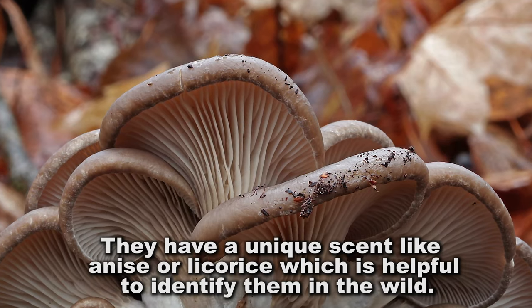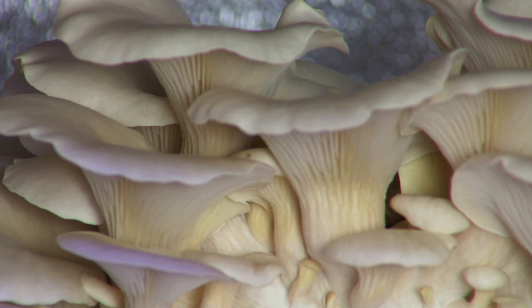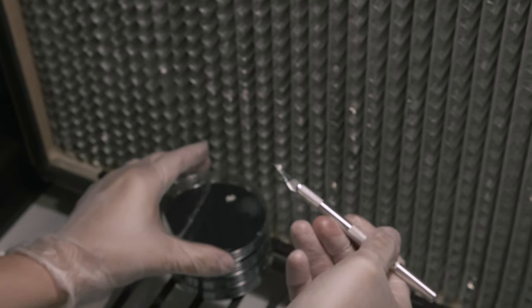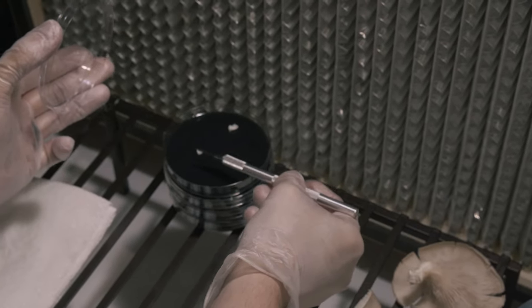I'm going out and hiking trails, looking for any kind of common mushrooms that would be good edible species to bring into local markets or restaurants. I'm taking the genetics from tissues that I'm cloning in my lab on petri dishes.